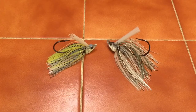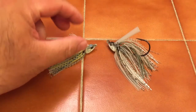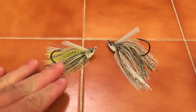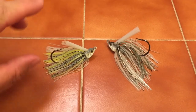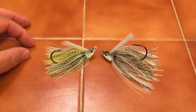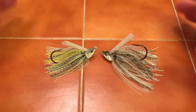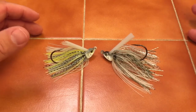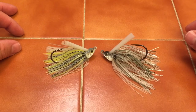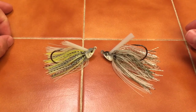We're back and you are looking at the Divine Swim Jig by Sixth Sense. These are the two colors I use primarily: they are called the Sexified — a really nice color for dirtier water because of that chartreuse highlight — and the Threadfin Shad for clearer water. I like the Threadfin Shad because it imitates gizzard shad or any other shad in the water, and it's awesome in clear water.